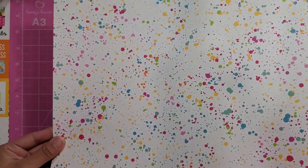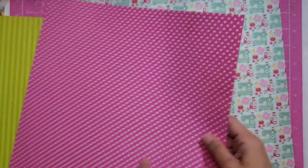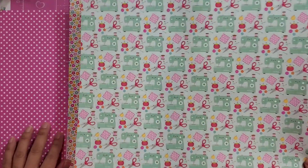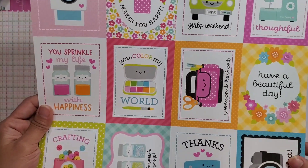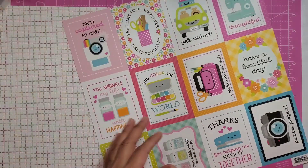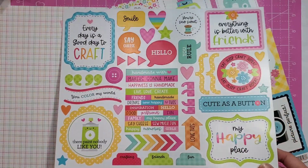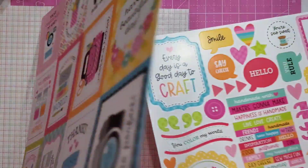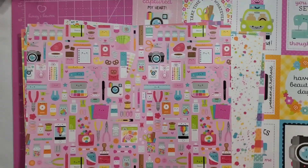You have paint splattered paper, lime green, washi tape — oh my gosh, so cute — pink polka dots, a sewing machine, florals, and some more larger pull-apart cards. 'Thanks for helping me keep it together.' Really cute. And then lastly, of course, you have your 12 by 12 sticker sheet. You can always take some of these and incorporate them into a planner spread. There's so many things you can do with these collections, so I definitely always recommend getting them if you're super into crafting.